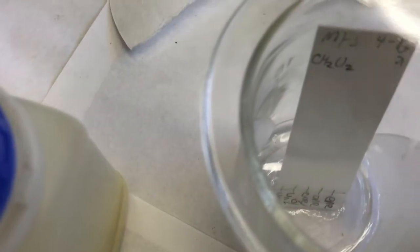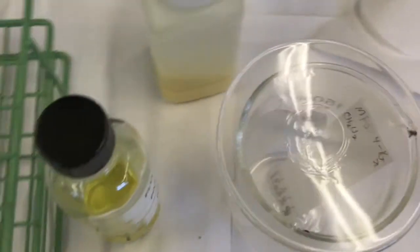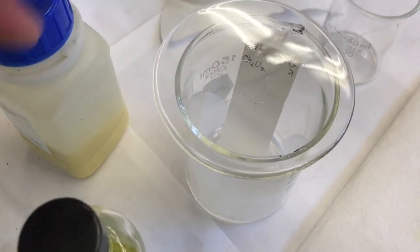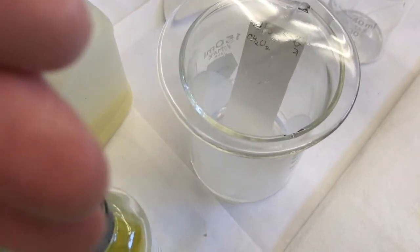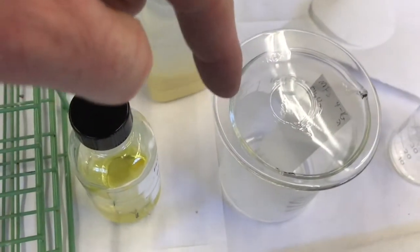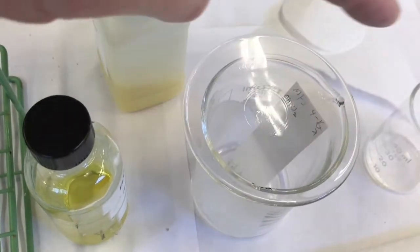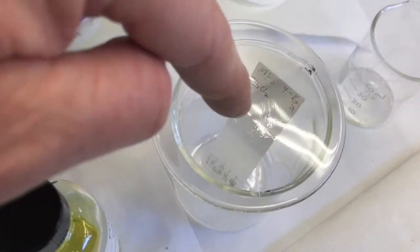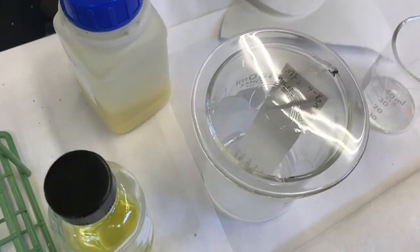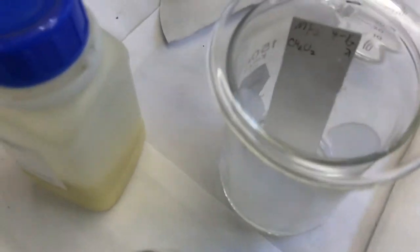The methylene chloride has been rising - it's been about a minute and has already risen past the starting line. Let me explain what the wick does: as methylene chloride climbs the TLC plate it also evaporates from the plate, slowing the solvent front. The filter paper wick wicks methylene chloride from the bottom and constantly evaporates, creating greater vapor pressure of methylene chloride in the chamber. This reduces evaporation from the TLC plate itself - it's more humid with methylene chloride in there - so the TLC plate runs faster. The watch glass cap also helps trap more vapor.